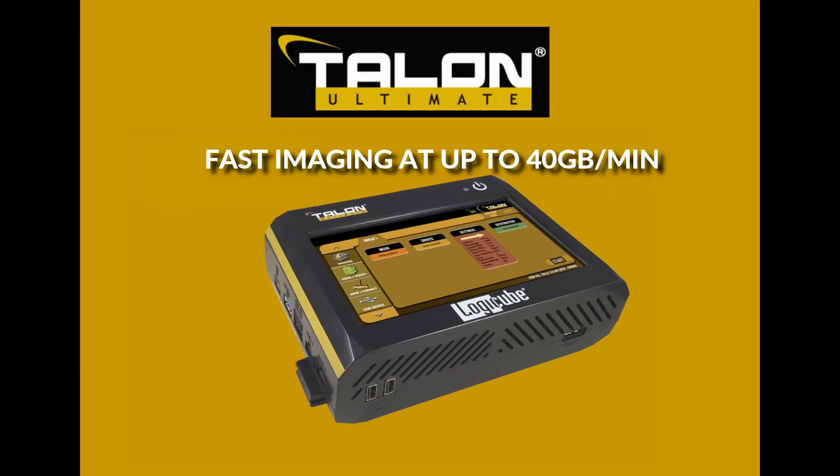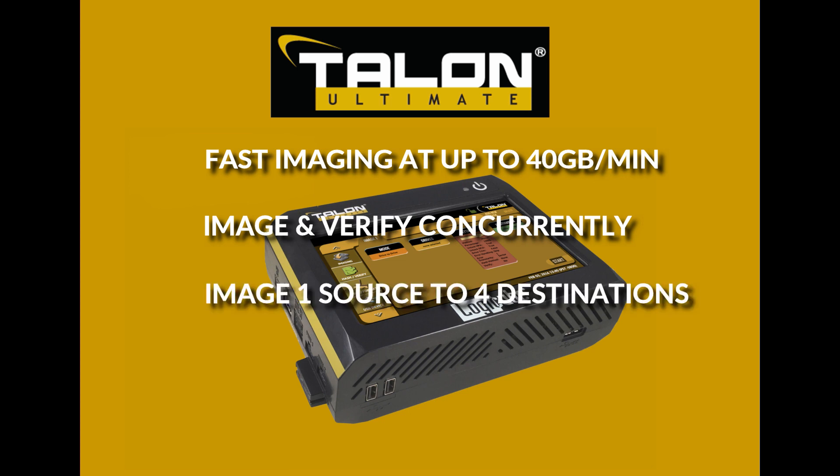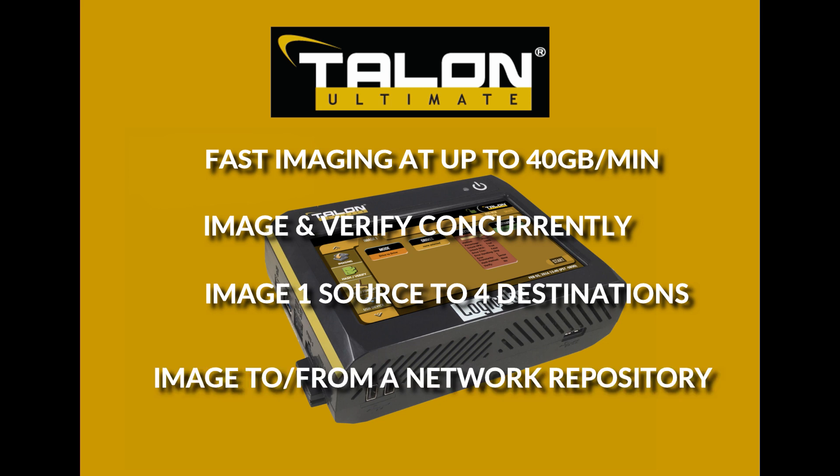The Talon Ultimate achieves speeds of up to 40 gigabytes a minute. The solution images and verifies concurrently to reduce the overall processing time. Image from a single source drive or a network repository to up to four destination drives simultaneously.